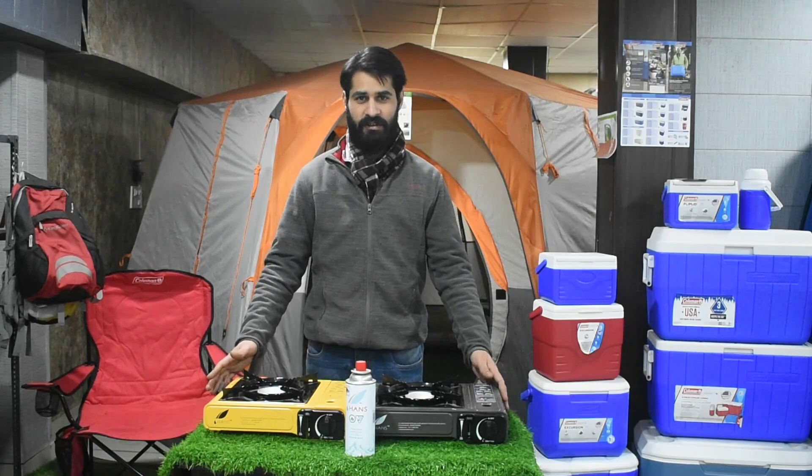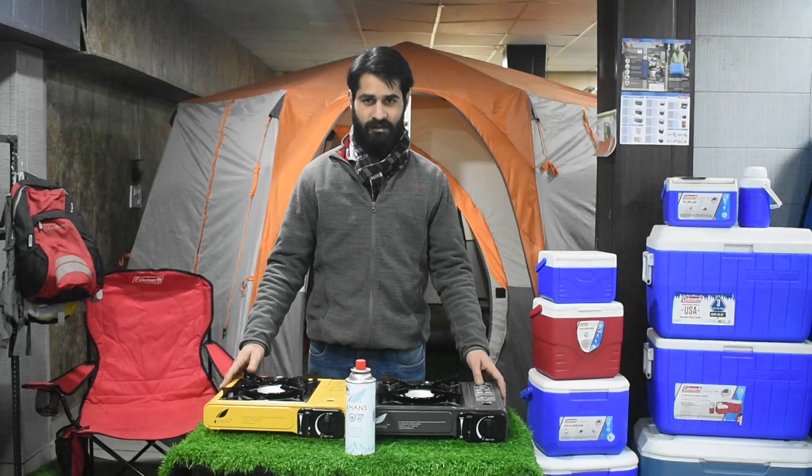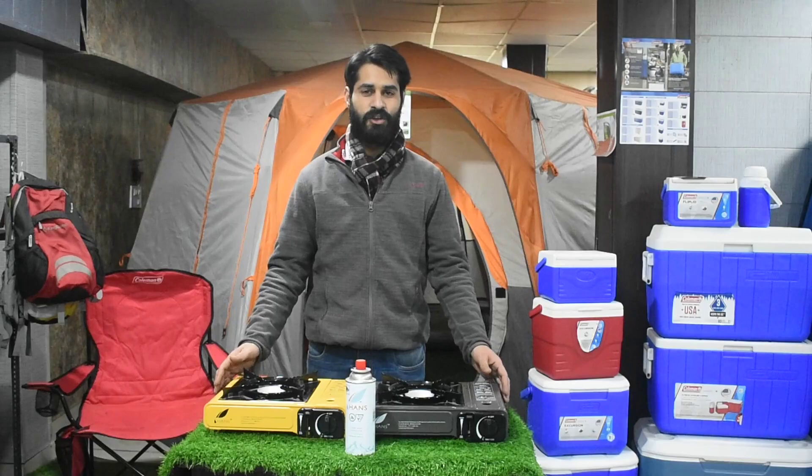we are taking the Hans 2500 LPG portable camping stove. We are using this for car camping, not for trekking. There is a lot of portable and LPG connectivity. You can use it with the butane gas canister, which is used at higher altitude.